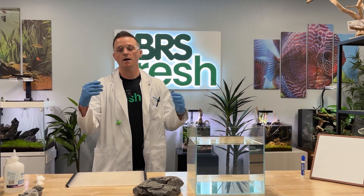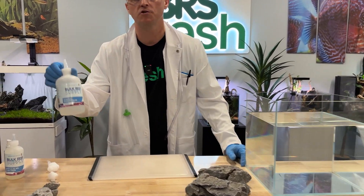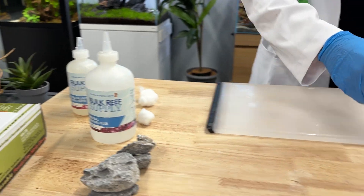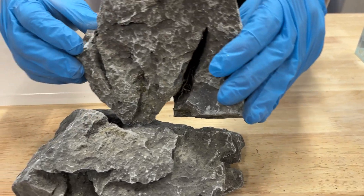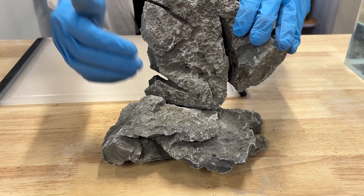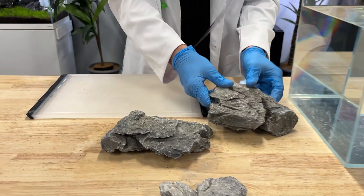But before we get to that, let's talk about why we would use cotton in the first place. You know that super glue is a strong bond as it is, right? You're probably using it already in your aquarium. The difference is when you're doing a build like this — maybe it's an iwagumi look or some other structure, an arch or something like that — you need to have a stronger bond than just what super glue will offer. When you add cotton into the mix, it changes the game.